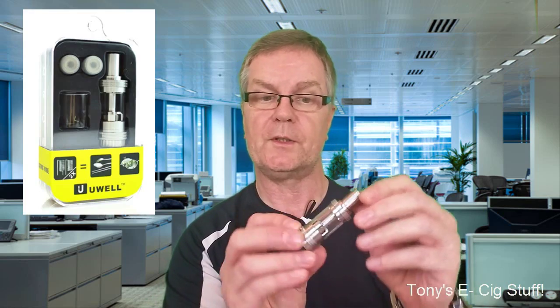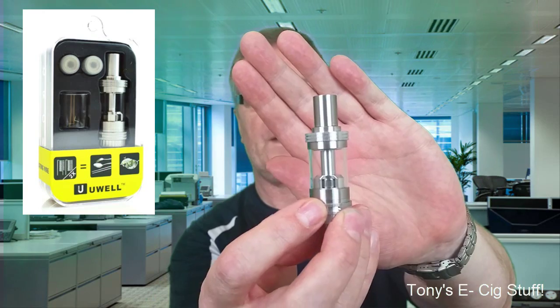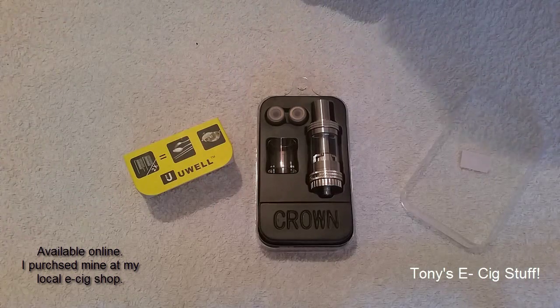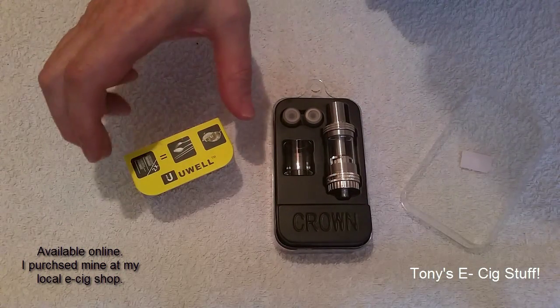Hi, Tony from Tony's E6 Stuff, and today we're going to look at this tank, which is the UL Crown. Okay, let's go down and take it apart.